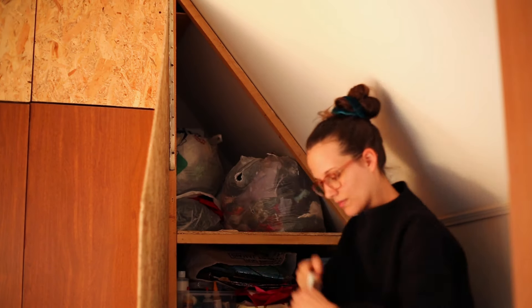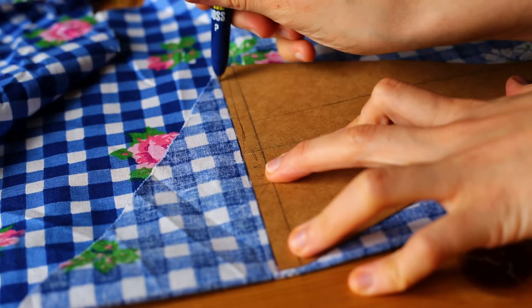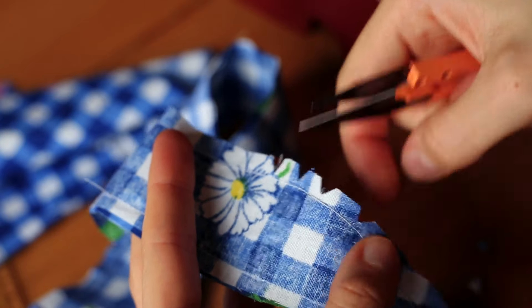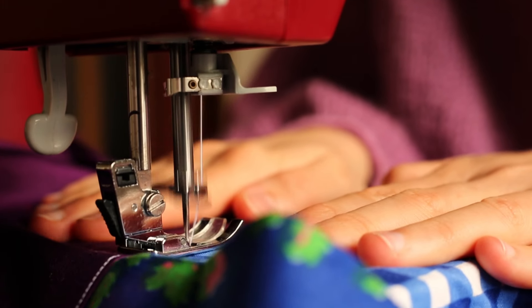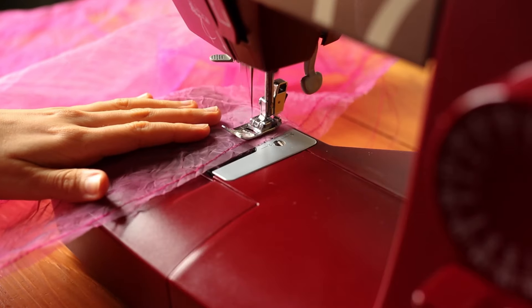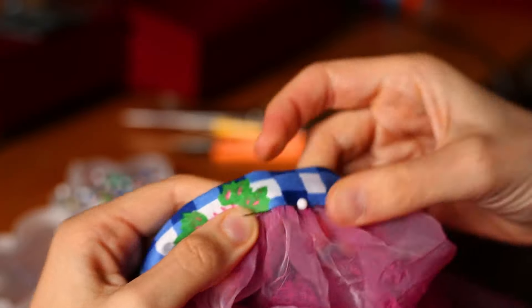The first fabric I saw in our scrap bags was this blue flowery gingham. There was just enough to make a top, so I started with a square bodice and then I added some straps and some back ties. I added a lining using the same bedsheet as the previous dress, and then I cut and sewed some big puff sleeves out of the pink curtain. I finished the sleeves with a cuff, and then I added a ruffle to the hem.